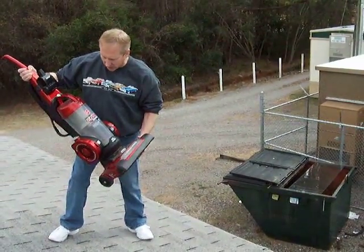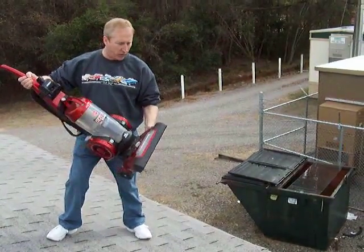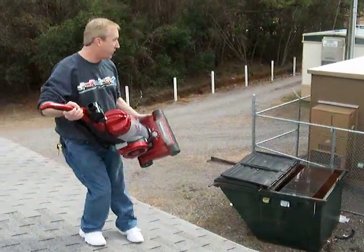All right, this is the Deluxe Elite Hoover Rewind model. This is Extreme Ring the Dumpster at Dunagan Sewing and Vacuum. This is the best use we could find for a bagless vacuum cleaner. But just for effect,